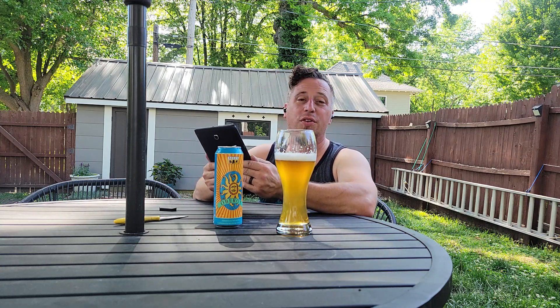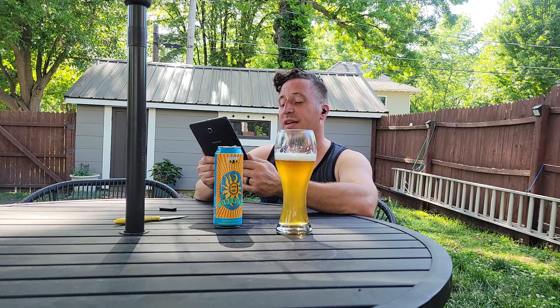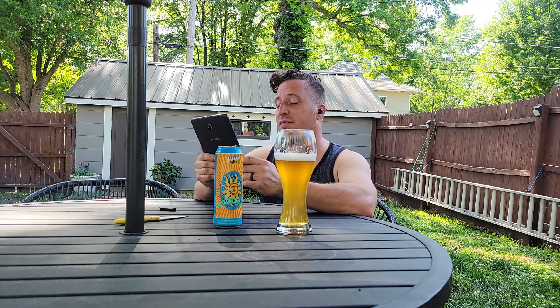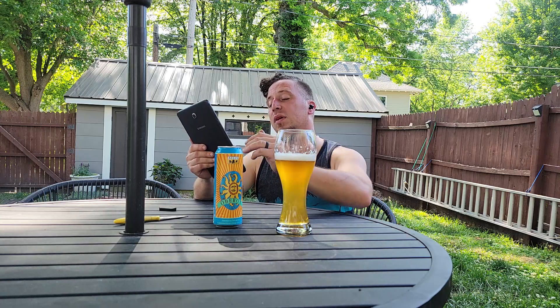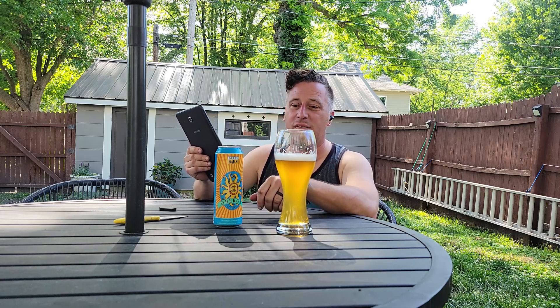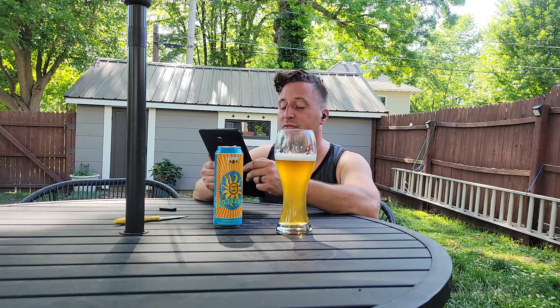187 calories and 6.2 grams of carbs — so not a light beer, very full. 25 IBUs. The gravity — I don't know anything about gravity, I don't know how to describe or explain that.